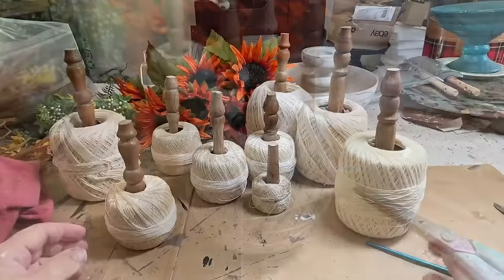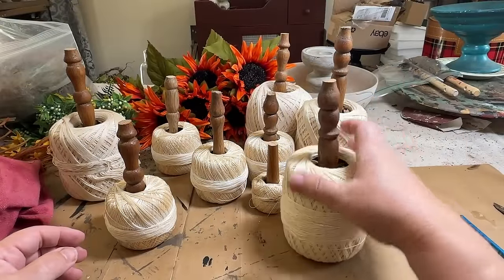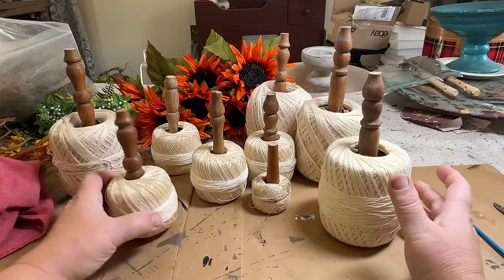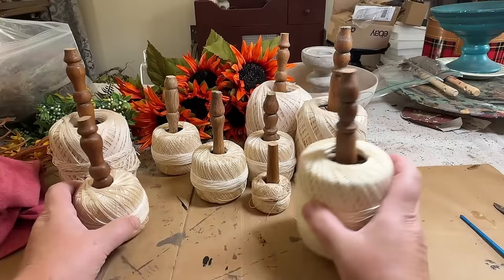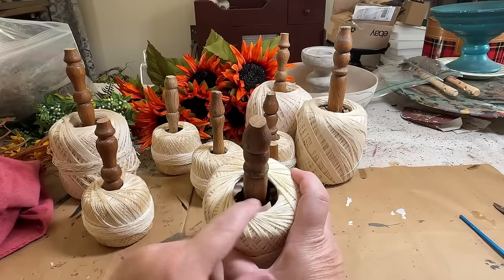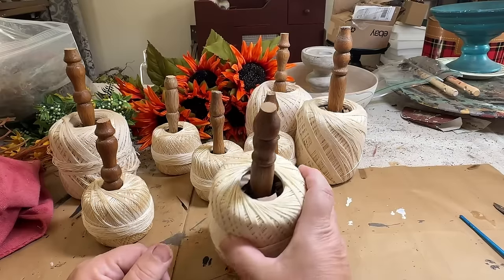All right, they're all stuffed, all glued with their stems, and they are adorable — so cute! But we've got to close up the hole and cover up the paper that's in there.